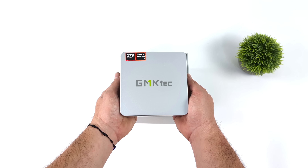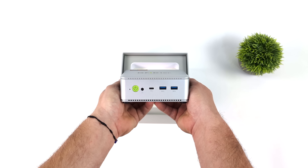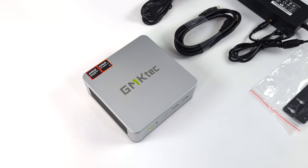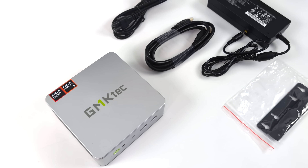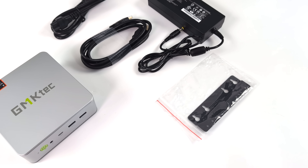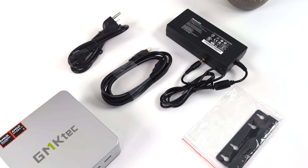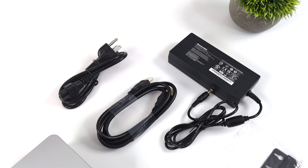GMK Tech will be offering this in a couple different storage and RAM variants. Along with the new K8 mini PC, inside the box we're also going to get an HDMI cable, a bracket system so we can mount this on the back of a monitor, TV, or even on the wall, plus a 120 watt power supply.